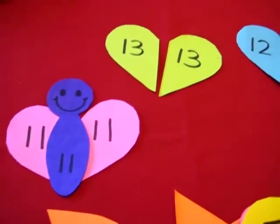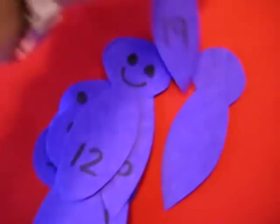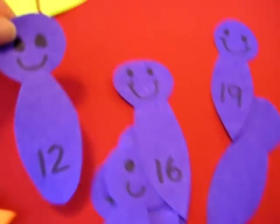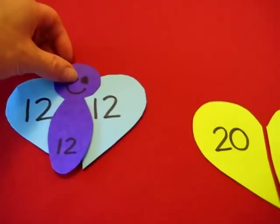And it helps her recognize her numerals. I lay them out straight usually on the table or on the floor so she can see them really clearly. Twelve! She has her little twelve butterfly.